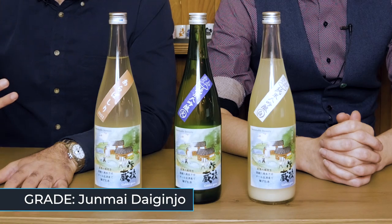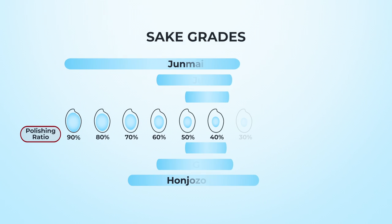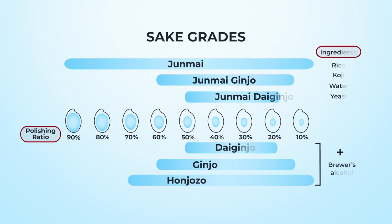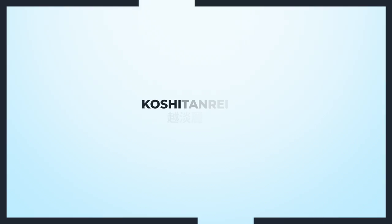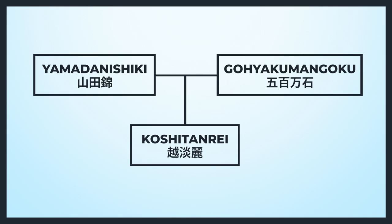Let's dive in. All these sake are Junmai Daigingjo. Daigingjo refers to the fact that the rice used to make these has been polished down to 50% or less. Junmai means no added brewers' alcohol. All these sake are made with Koshi Tanre rice. They call that the thoroughbred of Niigata prefecture. Koshi Tanre is the child of two of the most common rice varieties, Yamada Nishiki and Gohyaku Mangoku.